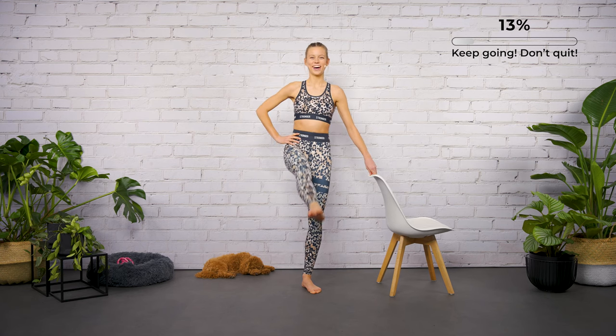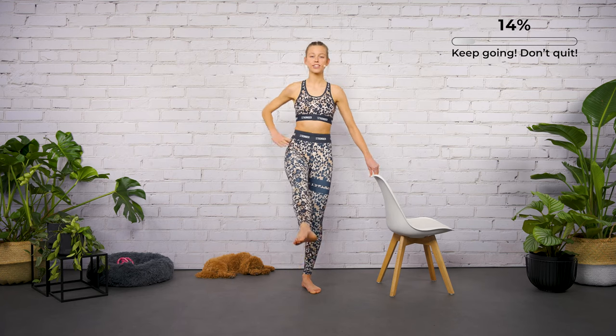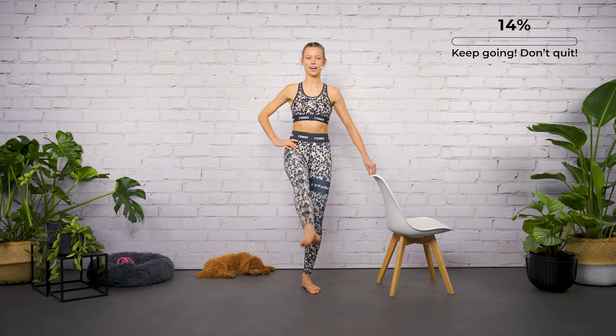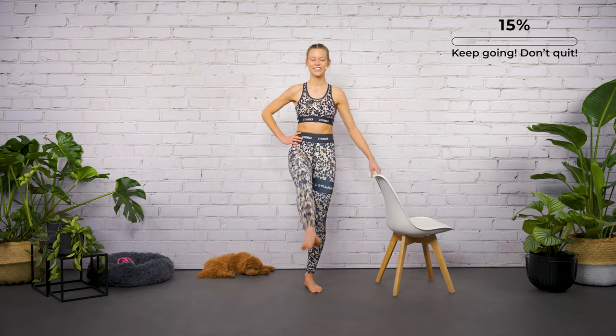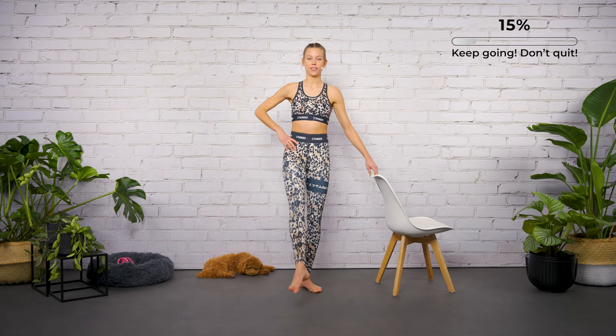Good work, feel the tension. Turn the leg out — push the heel to the front, your knee facing to the side. Think about your posture: shoulders back and down. Don't move the upper body, stay steady and calm. Lift it up, breathe in through the nose, out through the mouth.